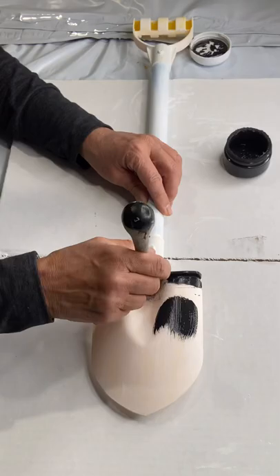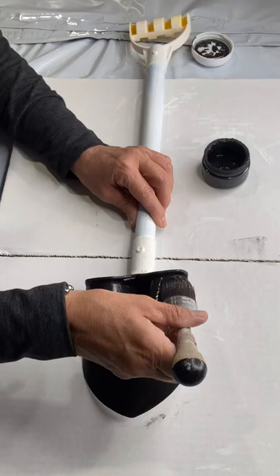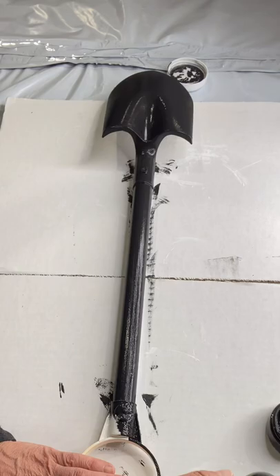I started with black. Black is just a great base color when you're going to be doing layers, as it is going to completely block out any of the bright colors from this plastic shovel. And of course, the primer is going to help me have good adhesion as it is plastic.